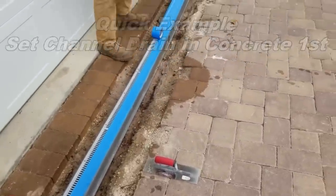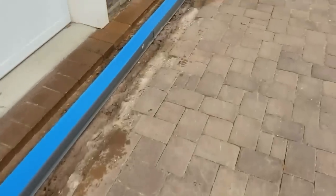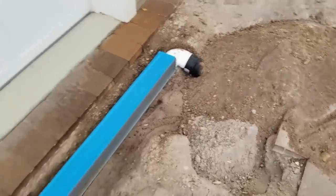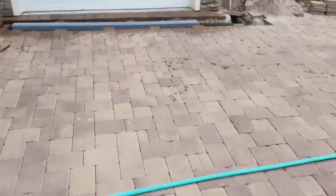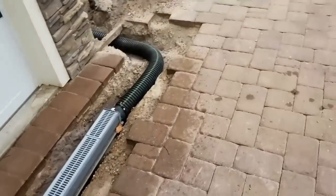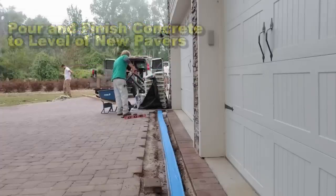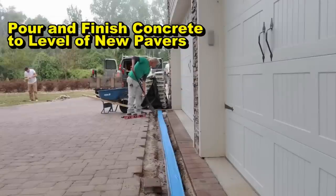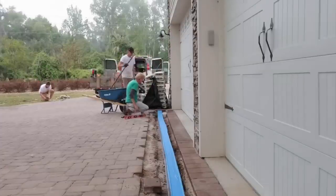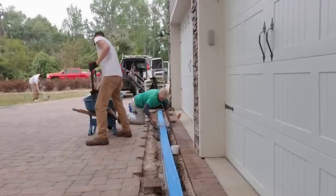So we're getting ready to set the channel drain. The first thing we did was hook it all up. Now we're going to protect the grates by putting some blue painter's tape across it — that just keeps the concrete from getting down in there and they can easily pull that right off when we're done. I showed you the connection there of the Y. We'll do the same thing on the other side, cover that with painter's tape, and then we're going to set that one to the proper grade and then concrete it in.